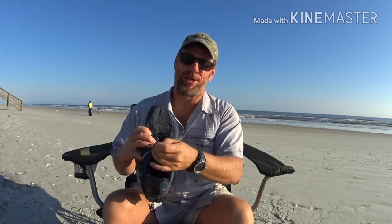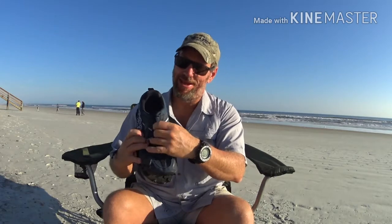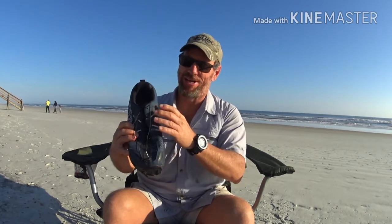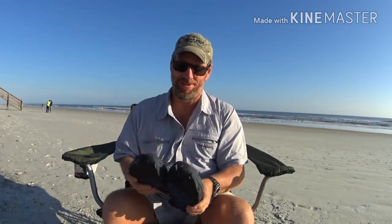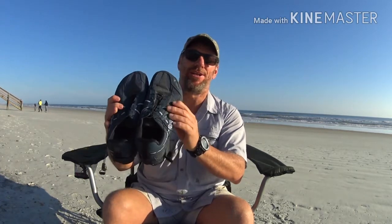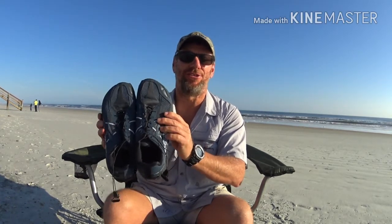A little modification I did: I added the Salomon quick lace system to this shoe. It took me about ten minutes. I actually hiked my section hike in April with a pair of Salomons and loved their quick lace system, so I integrated that into my Lone Peak 3.5s. I'm sure that's gonna work perfectly. I can't wait to put a couple hundred miles on them and let you guys know exactly how they stand up.